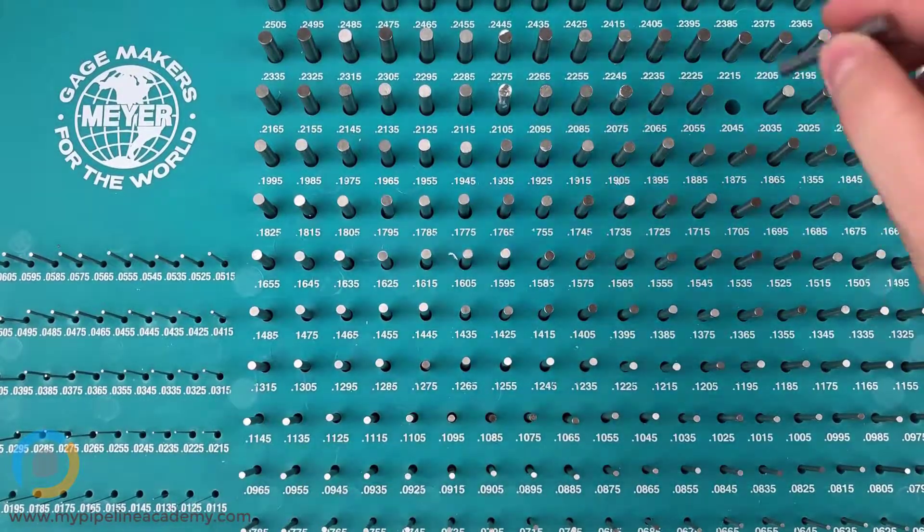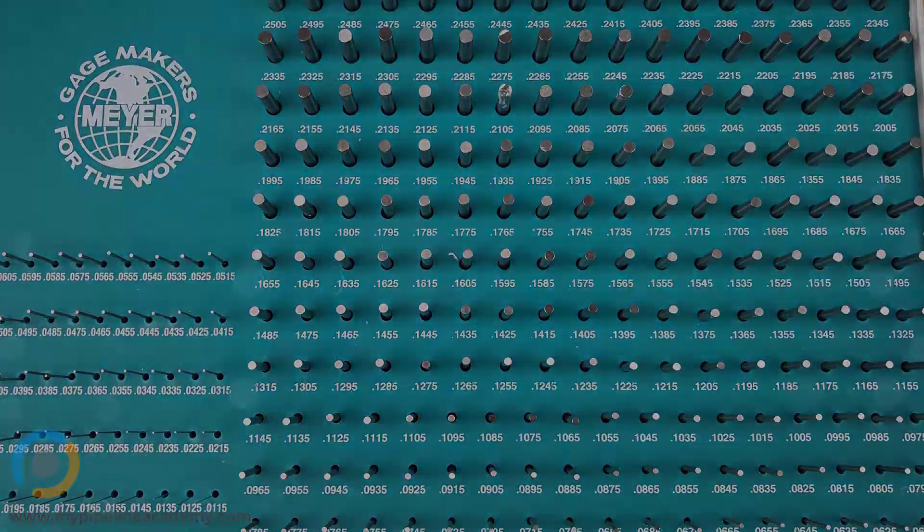That's an excellent opportunity to learn how to use gauge pins. If you found this content helpful, consider enrolling in our signature program at mypipelineacademy.com. Whether you're an individual beginning a new career as a mechanical designer or a company training new engineering hires, our program helps students develop the practical skills they need to be productive mechanical design engineers. Seating is limited — we hope to see you there soon.